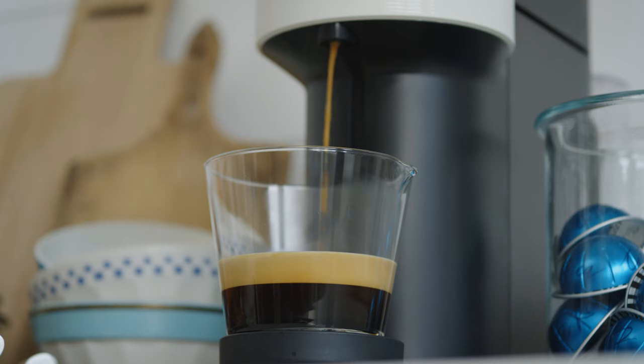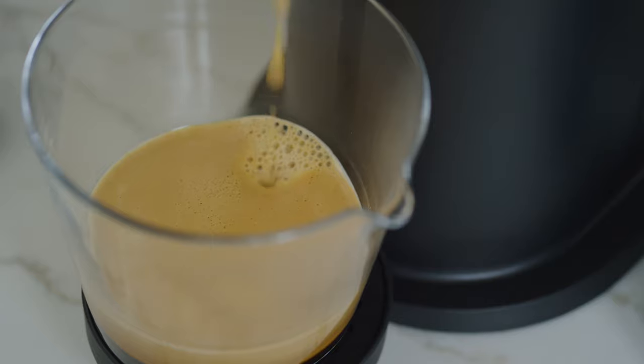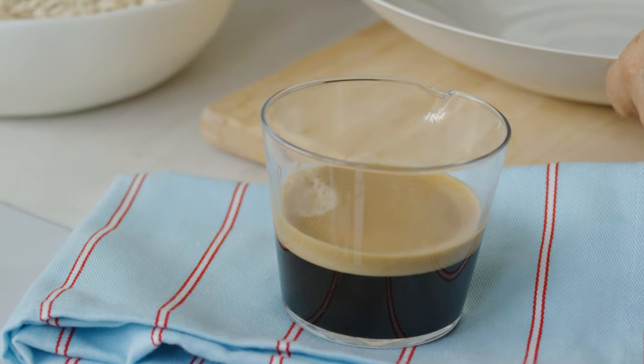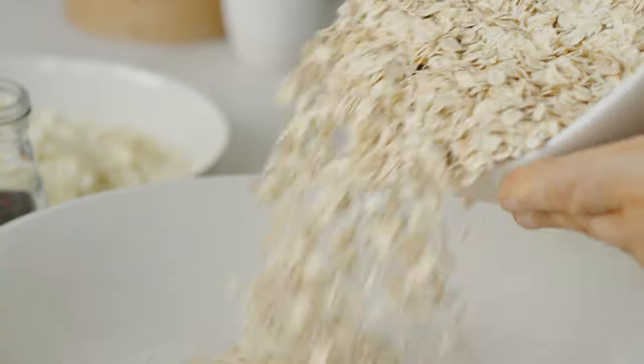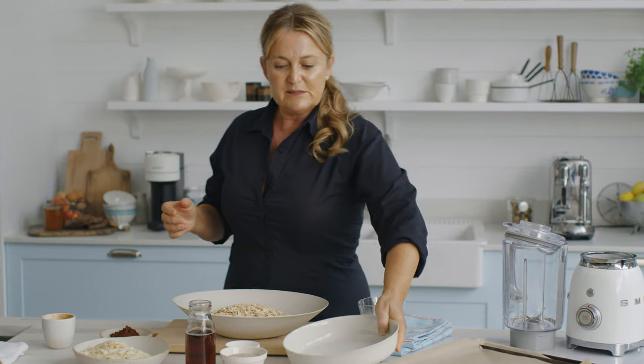Away we go - touch the button and voila. Wow, fabulous crema. I'm using the Costa Rica blend because it goes really well with all the ingredients going into our granola. I found that the flavor notes did really well with the oats, the almonds and the cocoa as well as the maple.